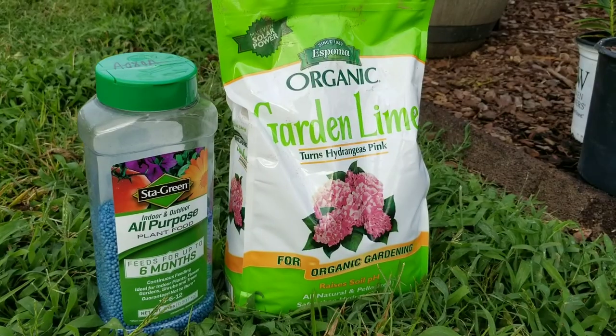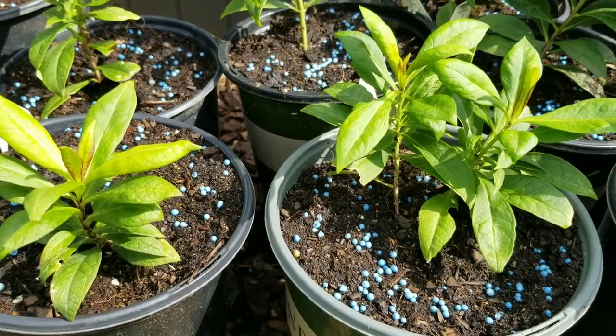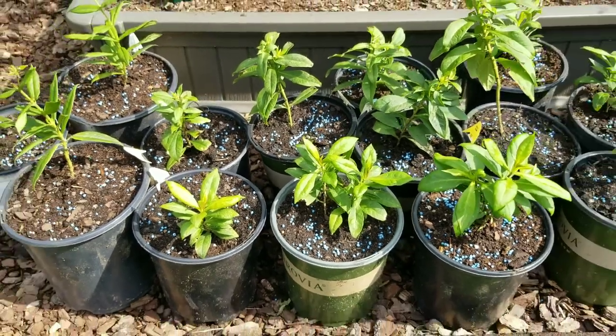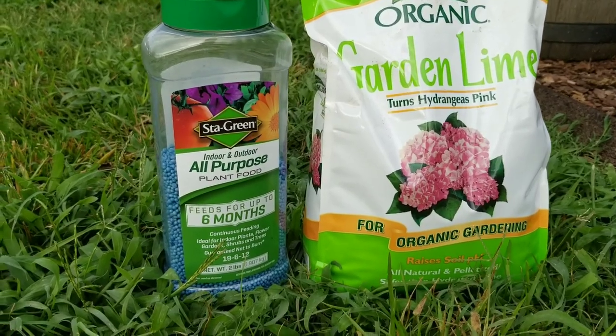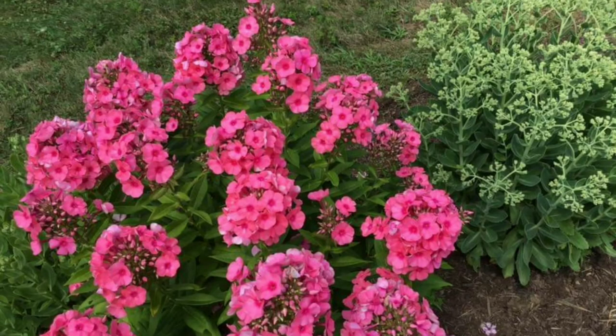I gave them a general fertilizer and garden lime, because phlox prefer less acidic soil. Garden lime will raise the pH level and make the soil less acidic for your phlox. All-purpose fertilizer will give a slow supply of nutrients that your plant needs to develop a good root system and give you large blooms.